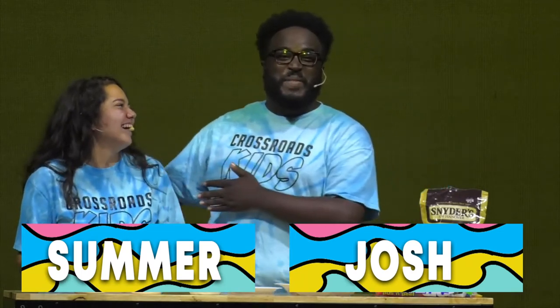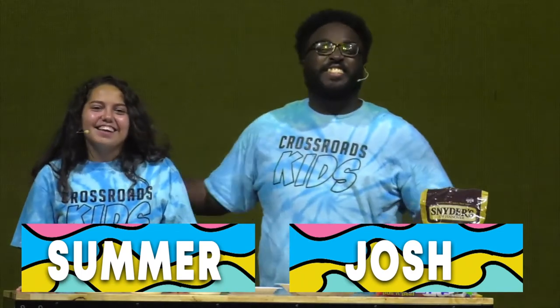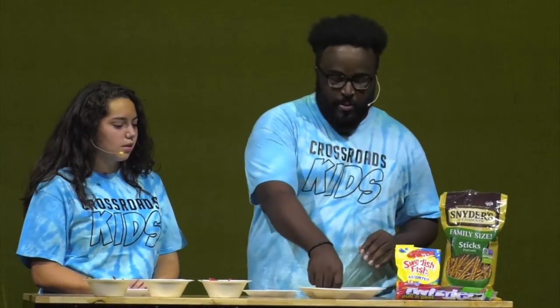Hi boys and girls, how are you today? It's me Josh, and this is Summer! This is our best friend Summer — it's her first time here with us and I'm so glad she's here. Summer, have you ever been fishing? I've been fishing once before. I've never been fishing, and this is the closest I'm going to get to fishing today.